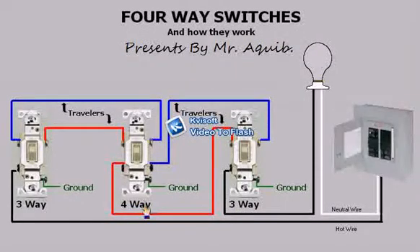In other words, if for some reason a person wanted to have a hundred switches to control a light, then two of those switches will be three-ways and the remaining ninety-eight switches will be four-ways. As you can see, by switching any of these switches, I can turn the light on or off.